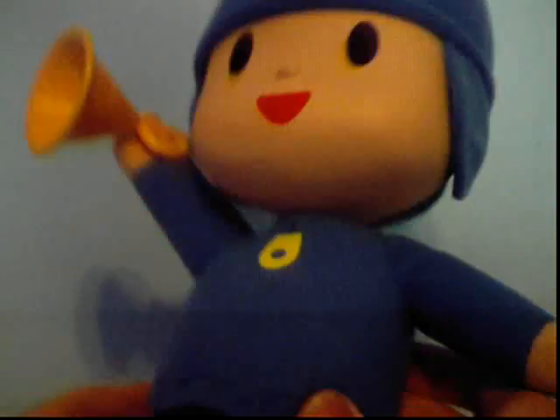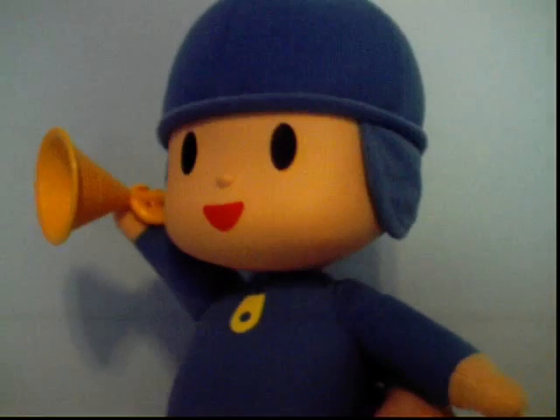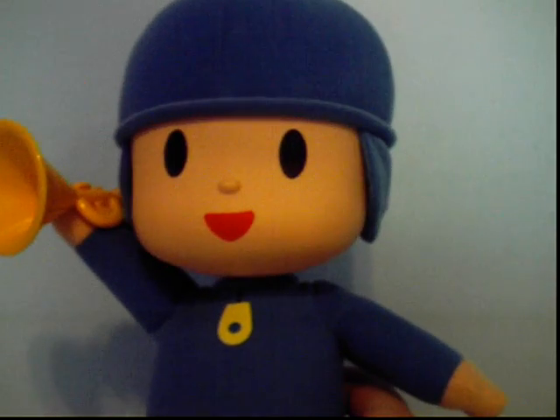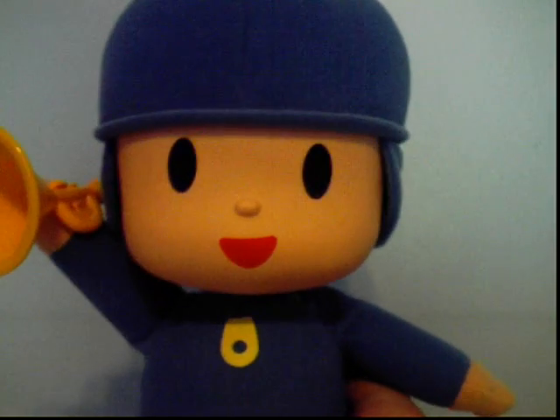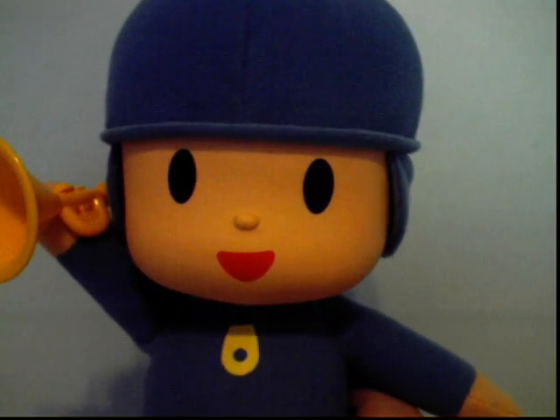That's pretty much it. This is a good plush — he talks, he giggles and plays his trumpet, and he's pretty show accurate. And I like this. My next review, I will review Pato and Ellie. So stay tuned. Alright, goodbye.